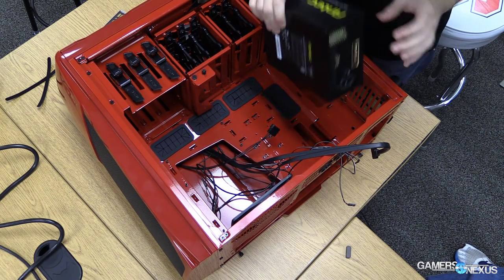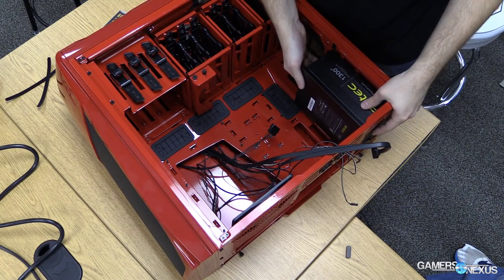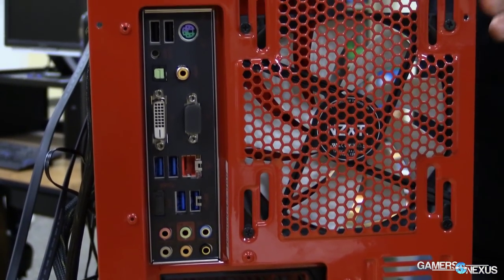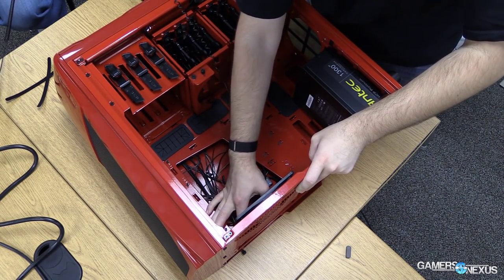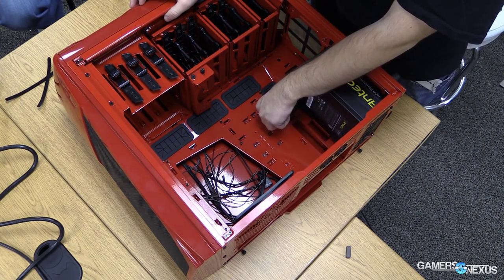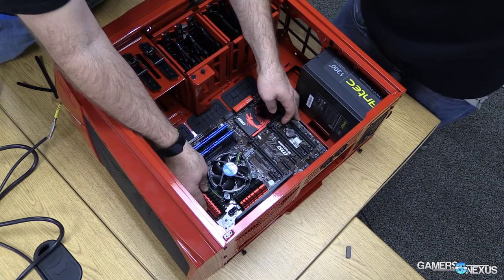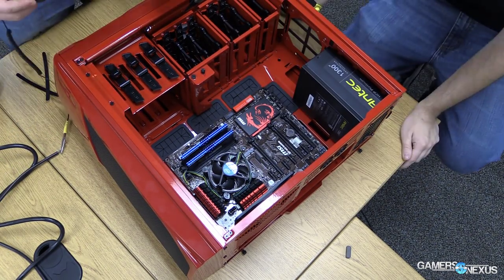For installing the power supply, drop it in with the fan facing ideally the bottom of the case, slide it into the slot, and secure it with four screws. Before installing the motherboard, mount the I/O panel shield in the back of the case. Also make sure your standoffs are installed — they're pre-installed on this Phantom 530, but if not, put them in the appropriate ATX or MATX slots. Drop the motherboard in with the CPU toward the top of the case, line up the I/O with the panel in the back, make sure standoffs align with screw holes, and screw them all in.